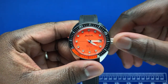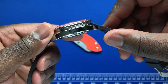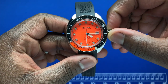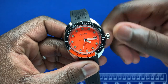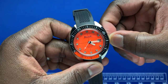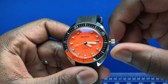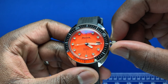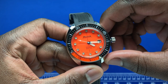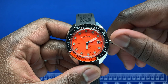When you unscrew the crown, which is signed Bulova and screws down, in the first position you have hand winding. In the second position you can change the date. In the last position, with the seconds hand continuing to move — it's non-hacking — you can change the time.